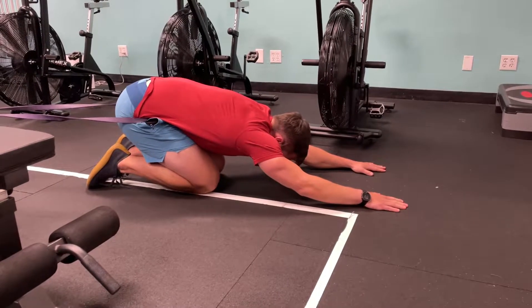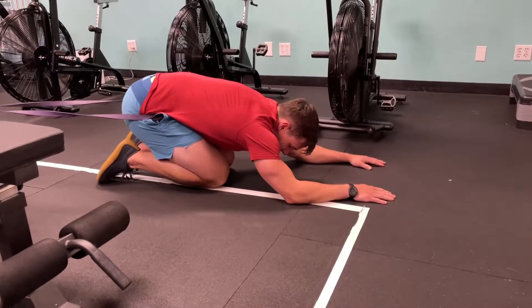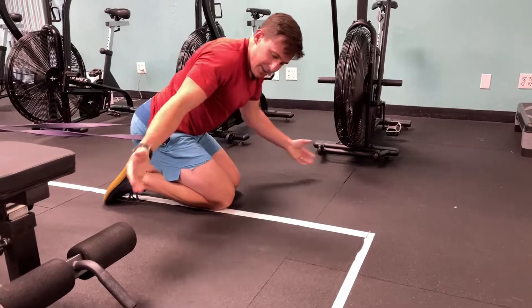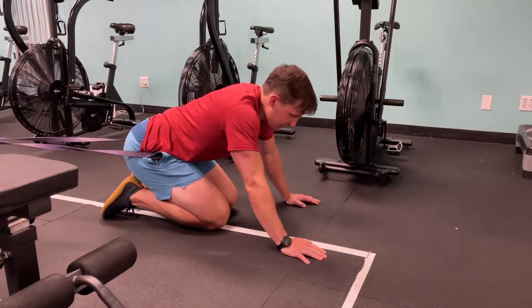We don't need a crazy amount of traction here. We want to kind of come on slow and then come off slow as well. It just feels nice — you can try this after you're down here for maybe five to eight minutes.